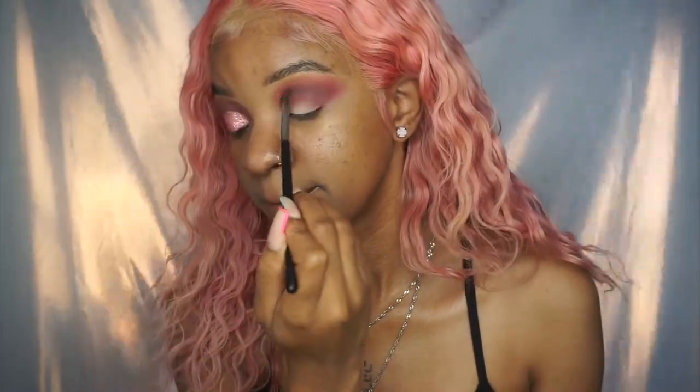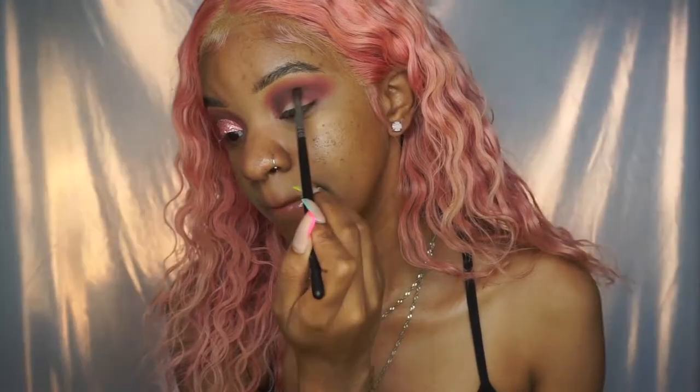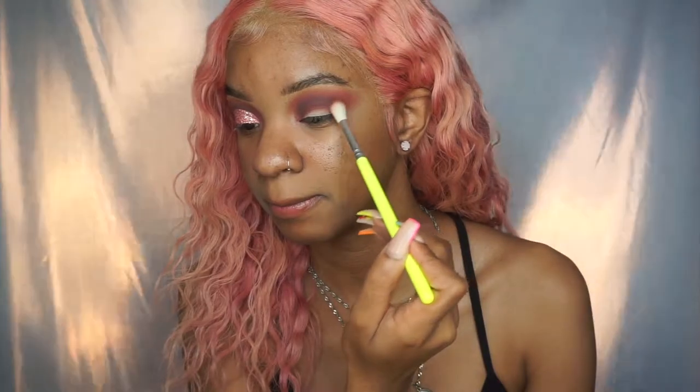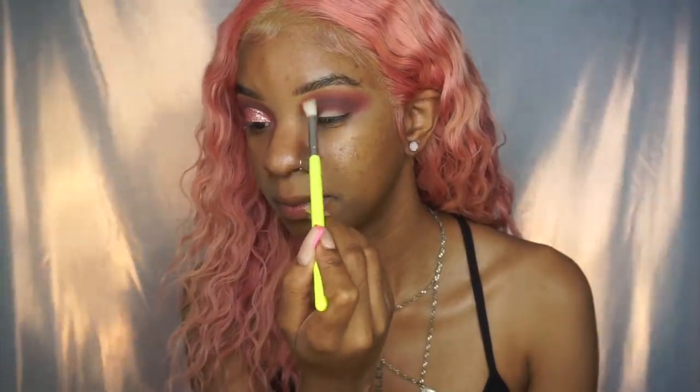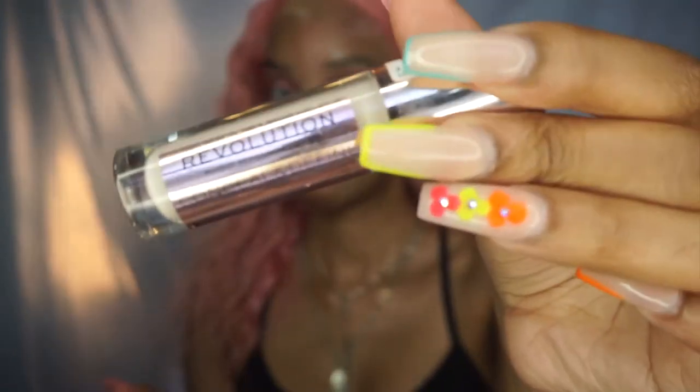To really smoke out the color, I'm then taking a smaller crease brush and taking Cypress Umber, which is a darker brown shade, and just putting it in my crease to add some definition, depth, and drama to the look. Then I just take a fluffier brush and blur out the edges, blending them out in circular motions.